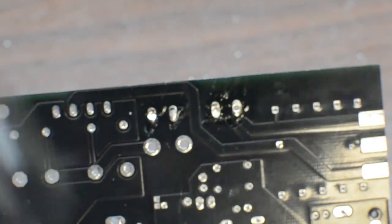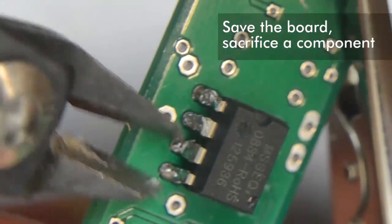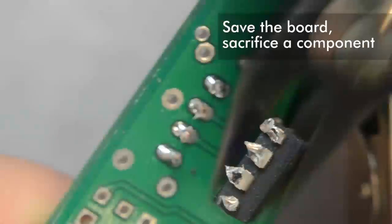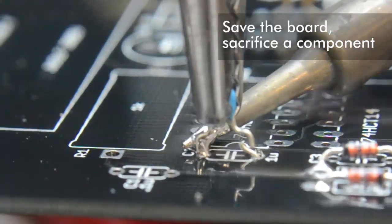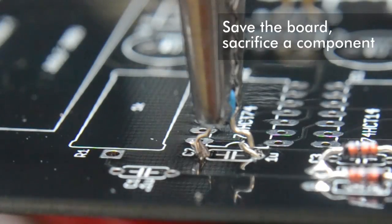There comes a point when you need to make a judgment call about what's more valuable to you — your board or your component. If you're desperate, you can save one at the expense of the other. So let's say you want to save the board and don't care about your component. The first trick is just to cut it out. You can clean up each hole by itself a lot more easily than all of them at once. The second trick is to solder over the pads after you've cut out your component.